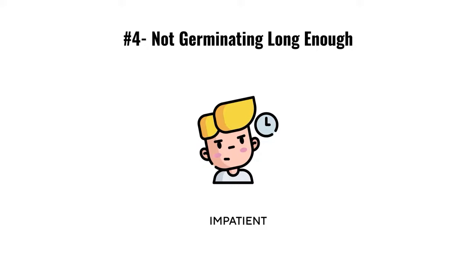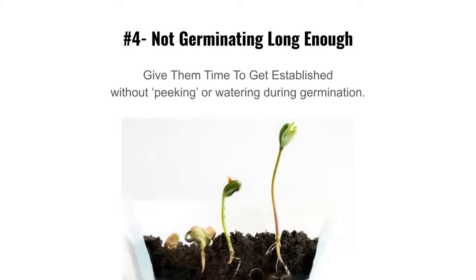Mistake number four is germination errors. People don't leave the trays in germination long enough — they peek, they want to water. Don't water during germination. Put them in, leave them alone for three to four days, and they're good.